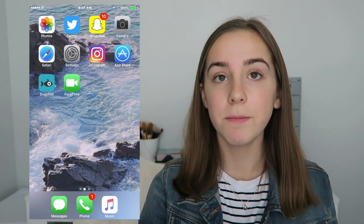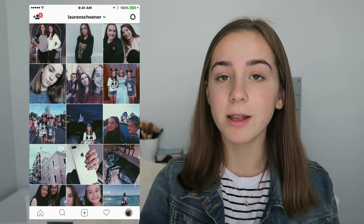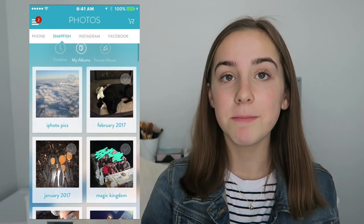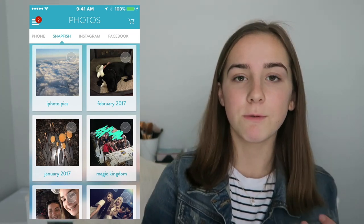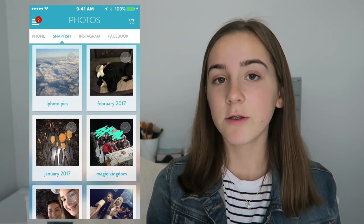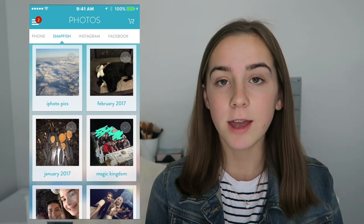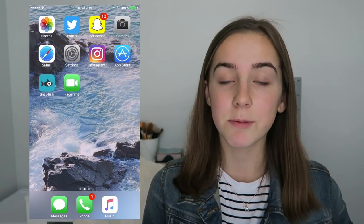Then I have Settings and Instagram. If you want to see how I edit my Instagram pictures, stay tuned for the end of the video. I don't let anyone I don't know follow me on Instagram. Then I have App Store and Snapfish — Snapfish is just the best app ever. I keep all of my pictures in here. Snapfish doesn't take up storage based on how many pictures you have, just the actual app itself. If you don't have a lot of storage, this app is really good. You can also print your pictures directly from here, and if you ever lose all your pictures they're all backed up — you can access them on your computer, phone, or any device. That's why I don't really have many pictures in my camera roll.